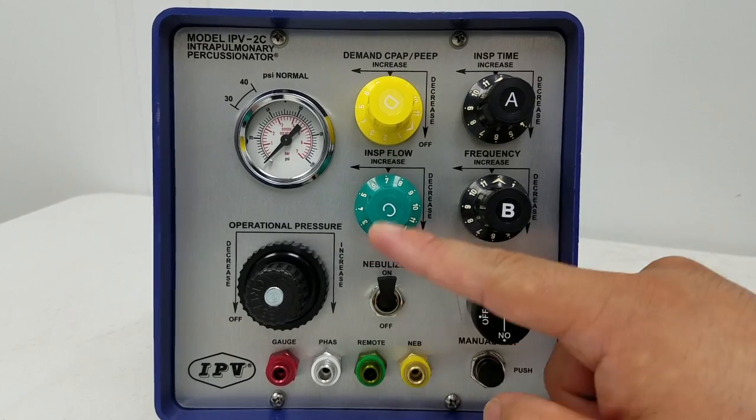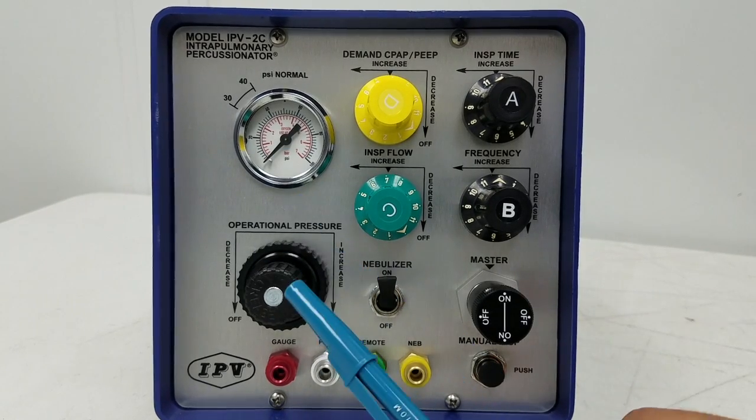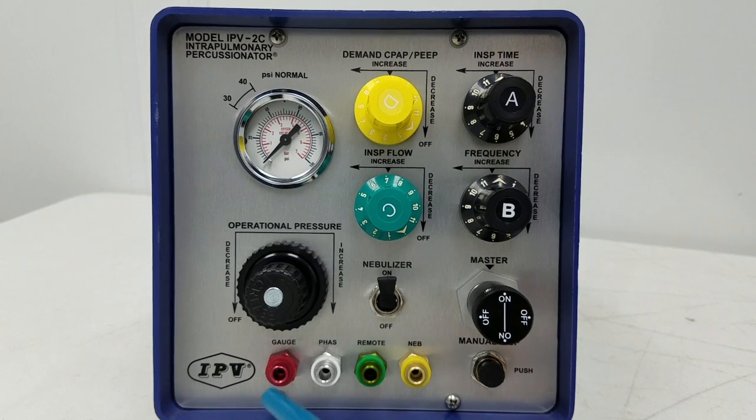You have your master switch at the bottom right. You have your nebulizer switch, which is always turned on whenever you're giving a treatment — you want the nebulizer running to provide sufficient humidification and aerosol. We talked about the operational pressure on the 2C, which I always have set to 40. Then you have your color-coded connectors for your circuit: red is for the gauge or pressure gauge, white is for the phase or phasotron which connects to the back of the circuit and creates the percussions, green is for the remote (not used too often), and yellow is for nebulization.